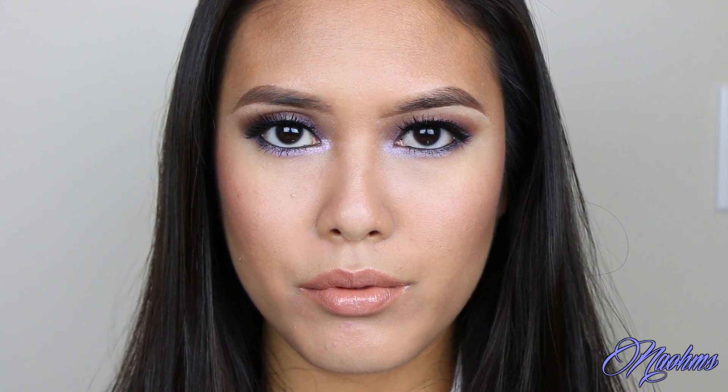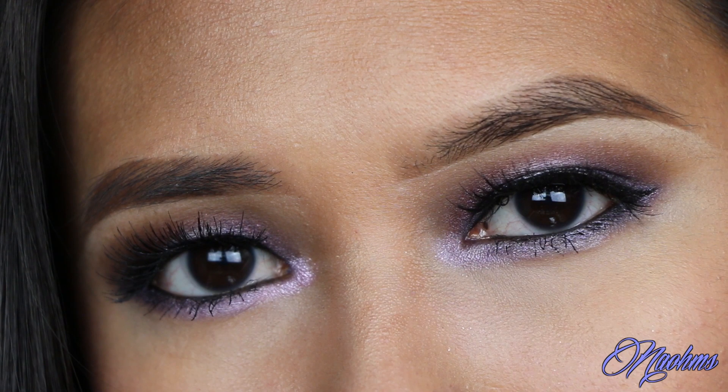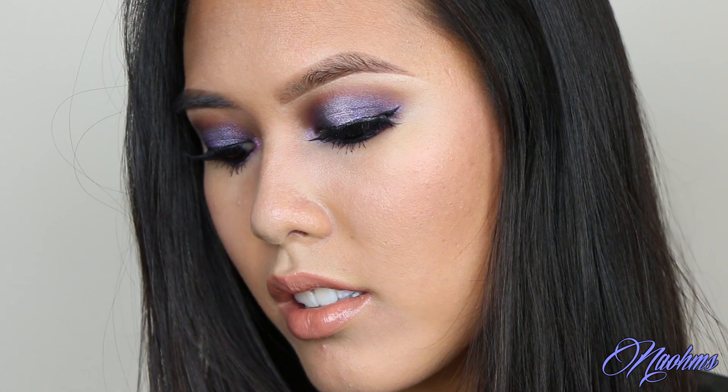Hey everyone! So today I wanted to show you how to achieve this beautiful purple, hazy, smoky eye look. So if you're interested to see how this is done, then keep on watching!